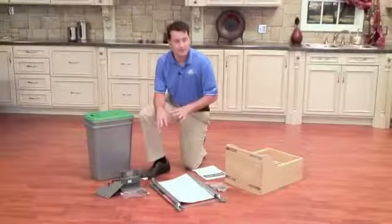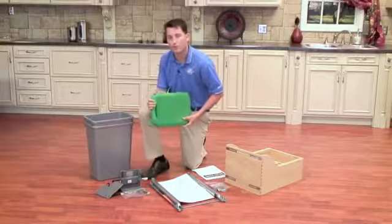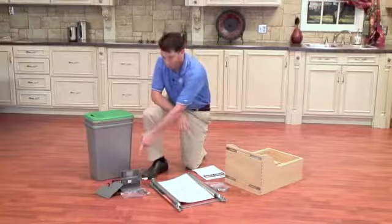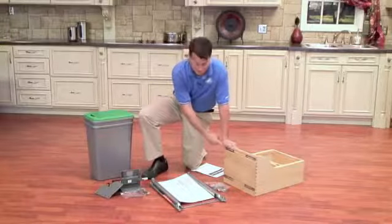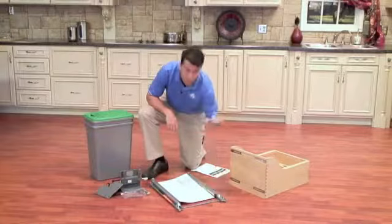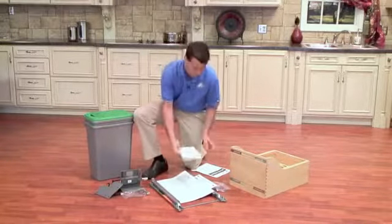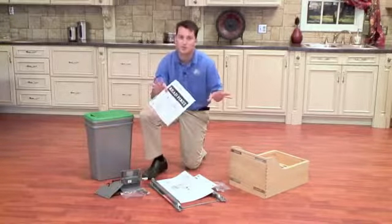Now that we have everything laid out, let's go over each of the components in your kit. In all double 35 quart and 50 quart units you will receive a green recycling lid, two 35 quart silver metallic waste containers, our Bloom servo drive system, our maple wood box with patented door mount brackets, and your tandem Bloom motion slide system with hardware bag. With the tandem Bloom motion system you will receive several templates and instruction sheets, but you want to start with the Rev-A-Shelf instruction sheet as this will make installation a lot easier.